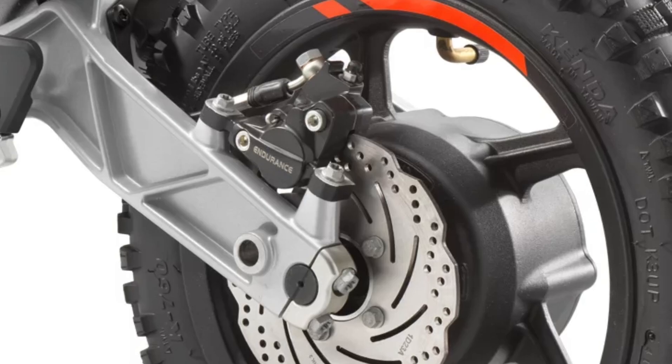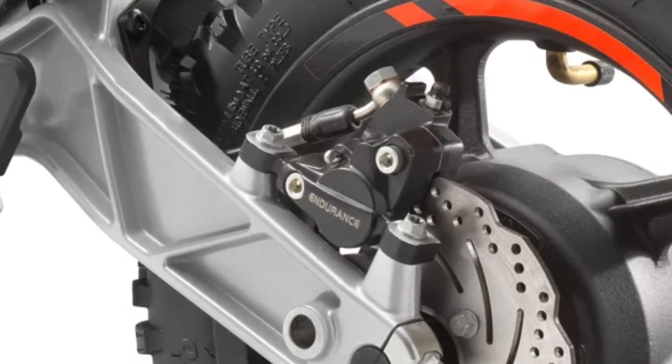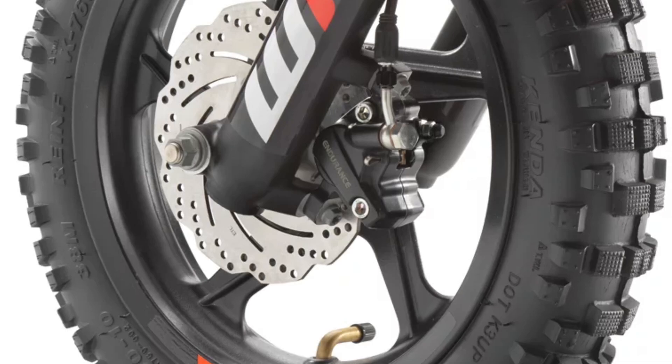A set of radial hydraulic 140mm disc brakes on the front and rear ensure ample stopping power when the going gets too fast.